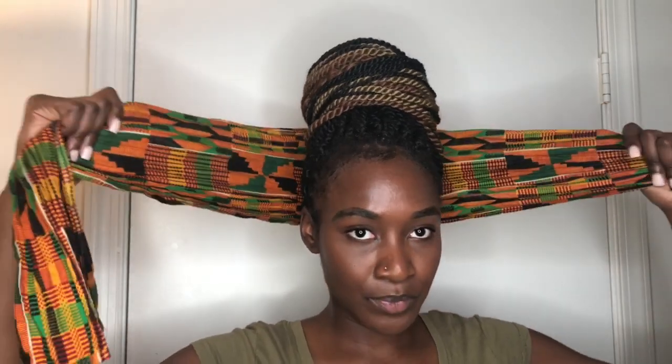The last style is super, super easy — anybody could do this. As you can see, my hair is up. I really love updos. We're going to do our same little setup here in the back. If you want to leave your edges out, you can. If you don't, you don't have to. I'm going to leave a little bit out.